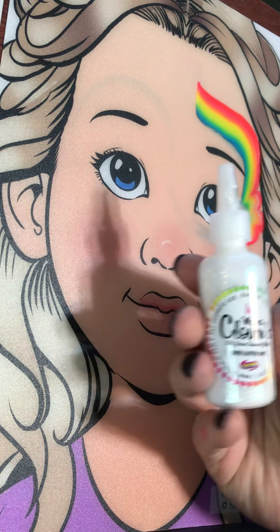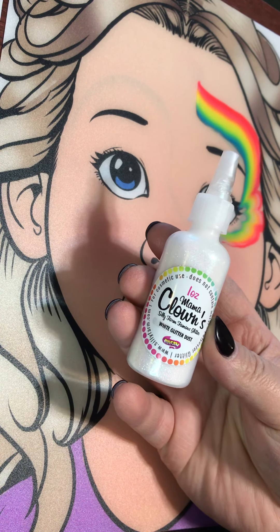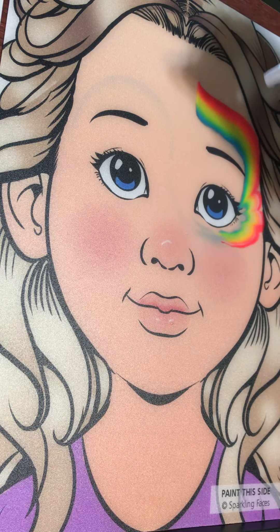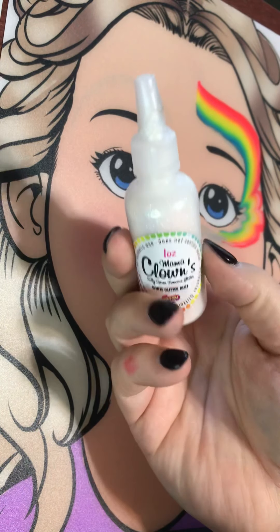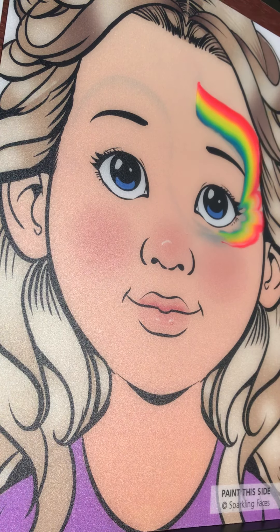Before this dries, this is a good time to spritz a little Mama Clown iridescent white glitter. Sprinkle a bit on here — if you squeeze this really really lightly it's gonna poof. It's called a poofer bottle, so it's gonna poof out just a little poof of glitter there.